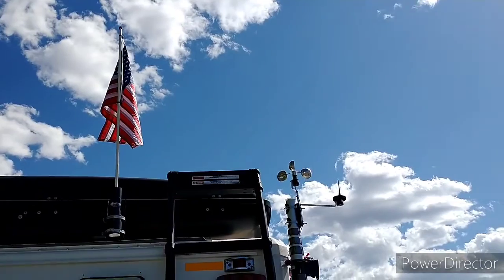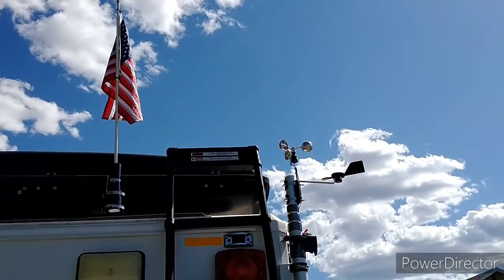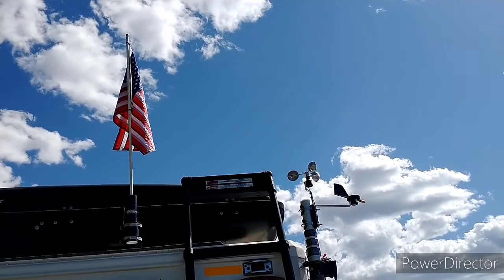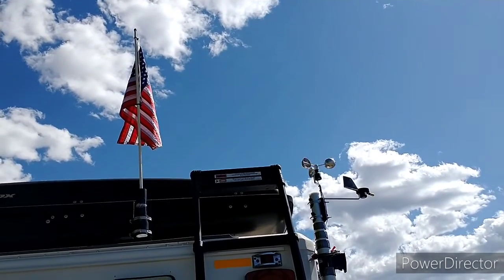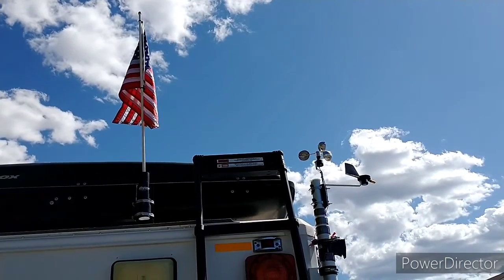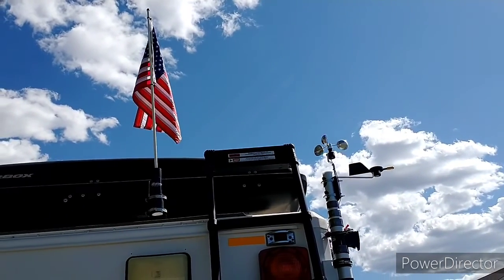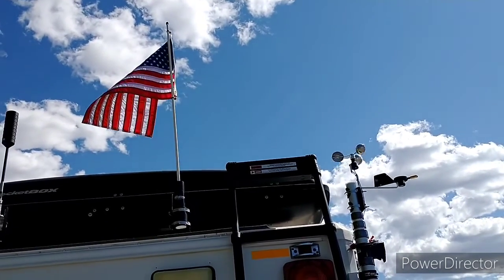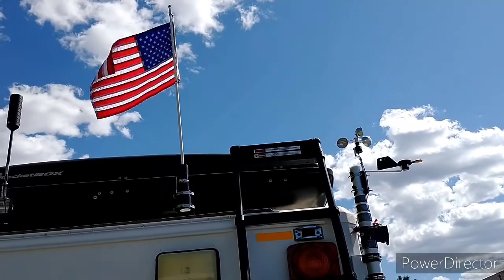The flag is a marine or water type flag used for boats. It is from a company called Allegiant Flag Supply, a really good American company. High quality, everything is made in the US, double stitching, really good fabric and material, so I would highly recommend it.